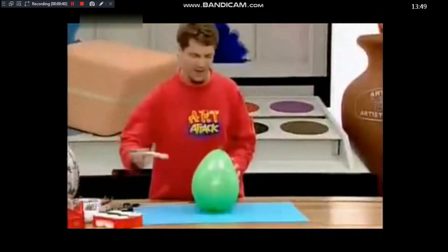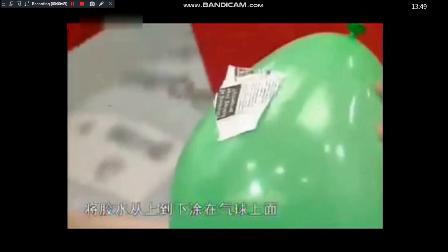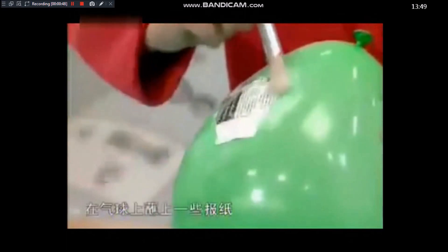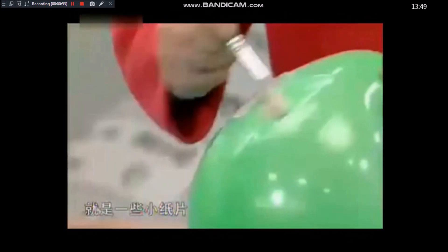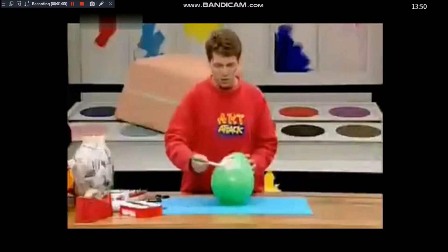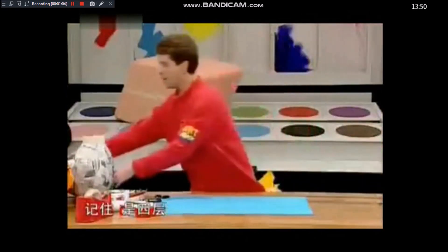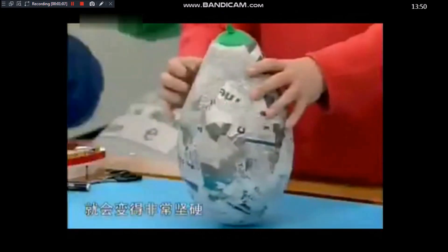Slop the glue onto the balloon and paste on some lengths of newspaper — just little torn bits. The idea is to cover the whole balloon in four layers of newspaper and glue papier-mâché. Just go over the whole thing, and when you've covered it in four layers, put it to one side and leave it to dry. When it's dry, the papier-mâché goes rock hard — really quite solid.